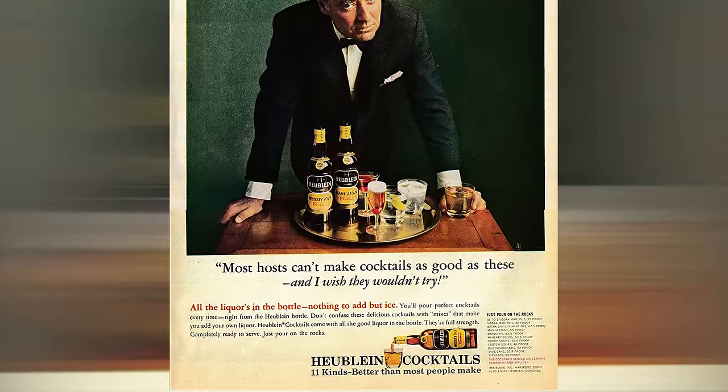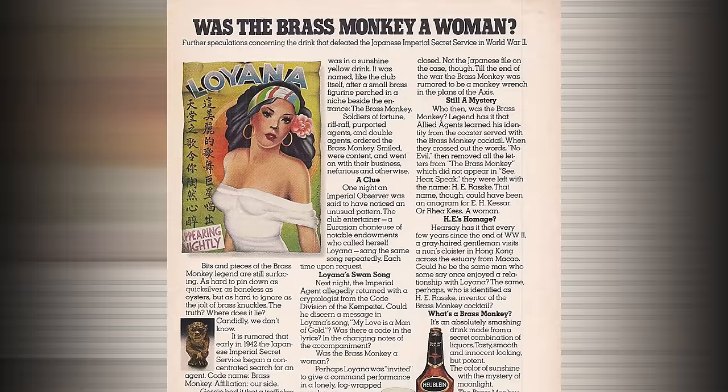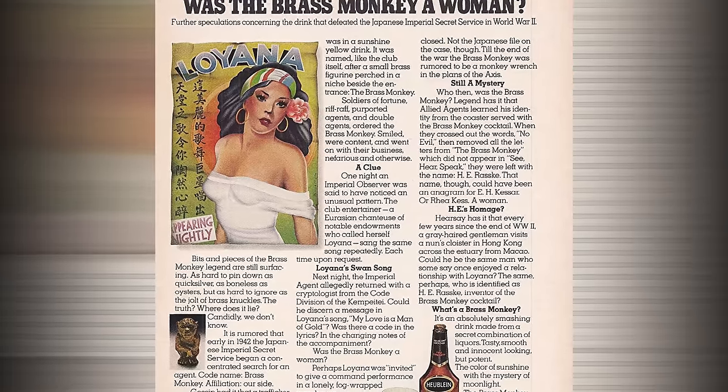It was probably this bartender, Wes Price. But nonetheless, what is true is that John G. Martin was an executive at the Hublin Company at the time. They used to sell pre-mixed cocktails. They sold the Brass Monkey of Beastie Boys fame. A lot of people think Brass Monkey is this thing where you mix 40s and orange juice, but actually Brass Monkey was a pre-mixed tiki cocktail that Hublin sold. Brass Monkey, that funky monkey. John G. Martin, executive at Hublin.